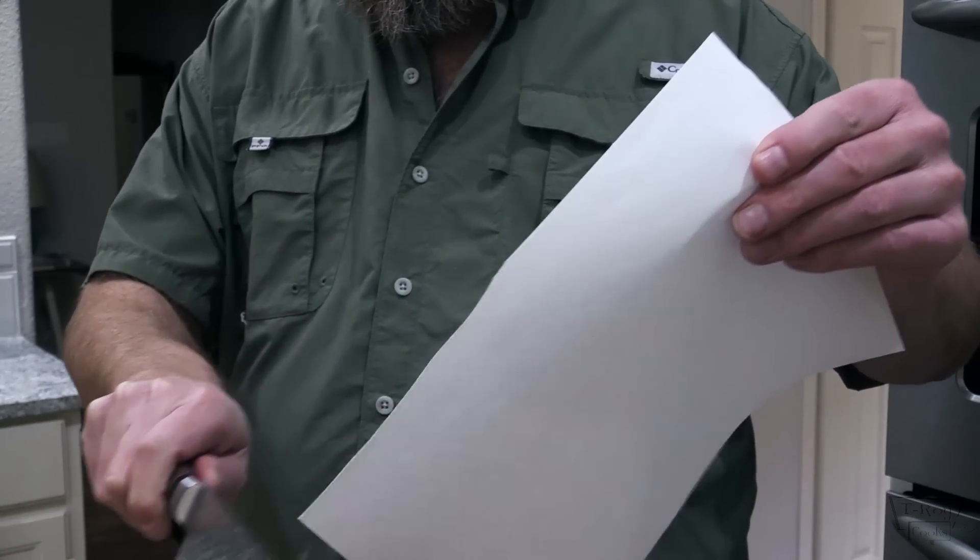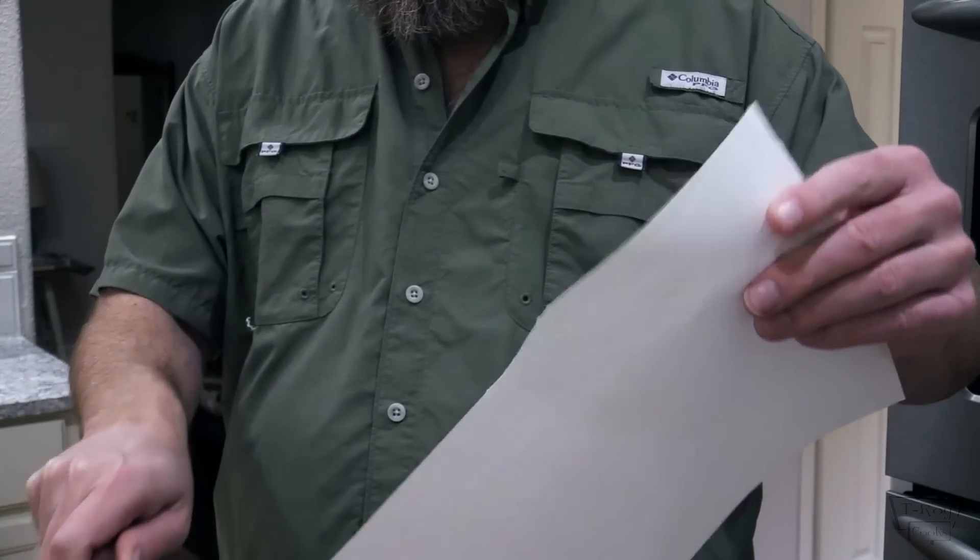This is the 8-inch chef's knife. Beautiful knife, folks. When I first opened these up I was really impressed by how heavy these are. These are well-made — there's a full tang on there. Wonderful knife, really. Let's check it on a piece of paper and see how well it cuts. Cuts real nice, doesn't it? Let's check out some veggies.